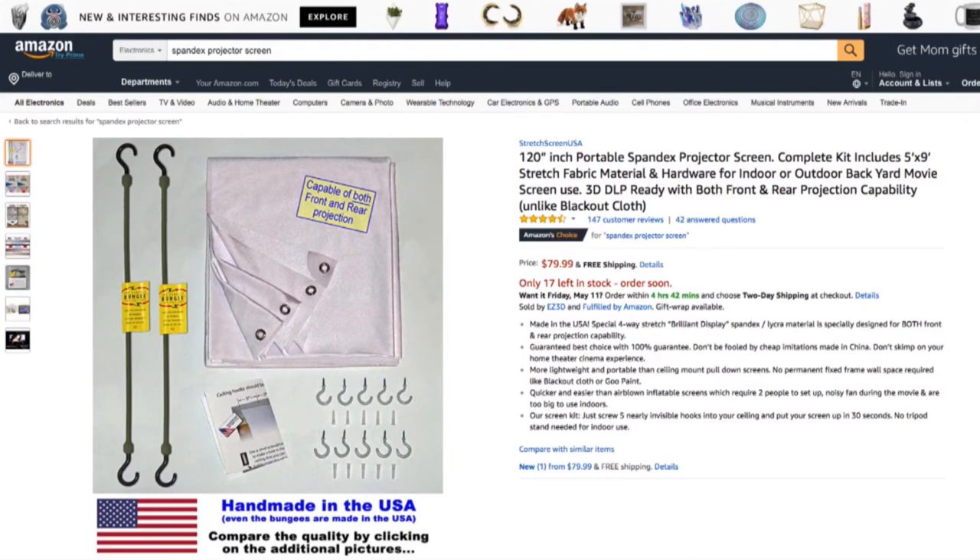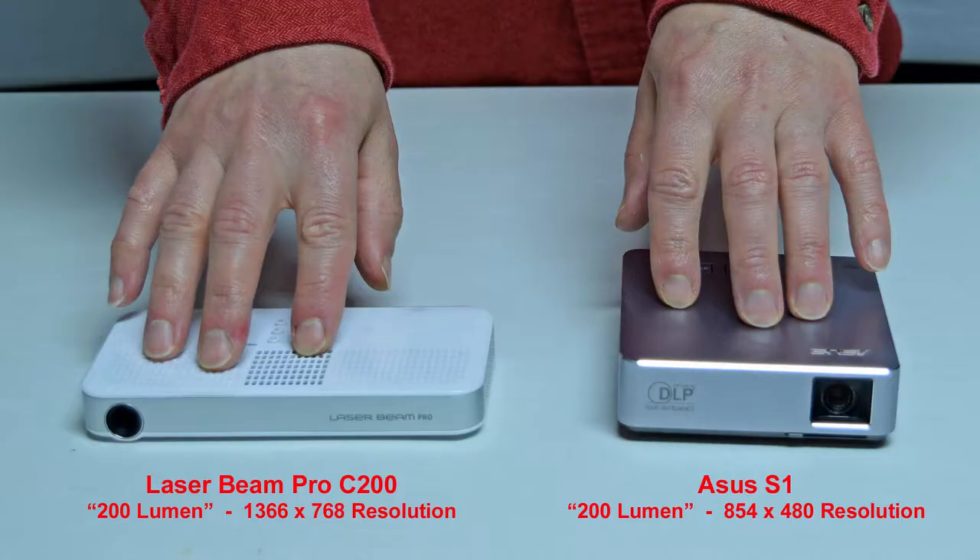There's a link in the description to make it easy for you. Now let's compare our projectors. Here you can see the size comparison between the 200-lumen Laserbeam Pro C200 projector with a resolution of 1366x768 and the ASUS S1 Pico projector with 200-lumen brightness and a lower resolution of 854x480. One nice thing about the laser projector is that it always remains in focus, whereas most other projectors have to be refocused each time you move them closer to or farther from the screen.